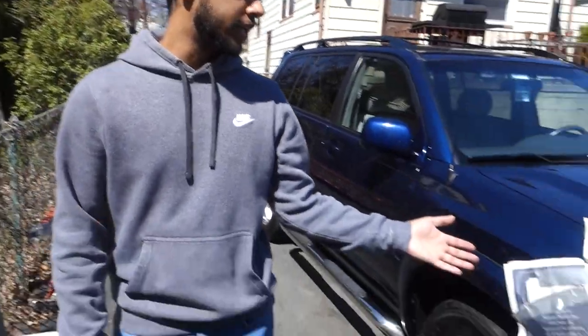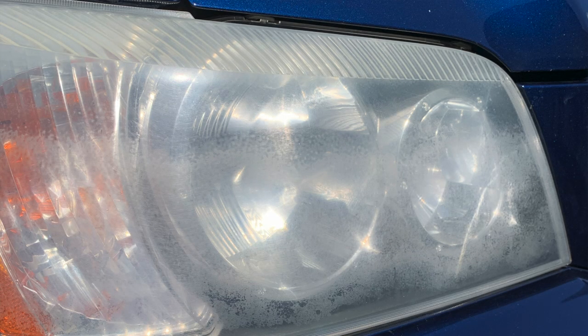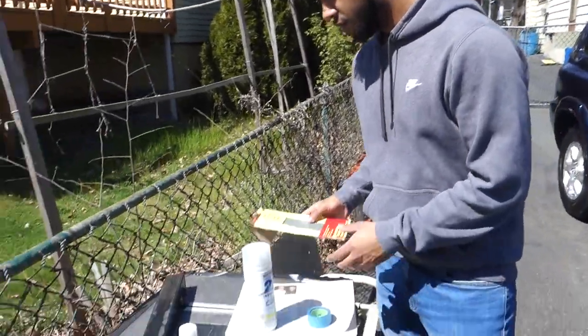All right, so what's going on guys? Today I'm going to be showing you how to make your headlights a little bit cleaner than how they are, because some are already fogged up and messed up.